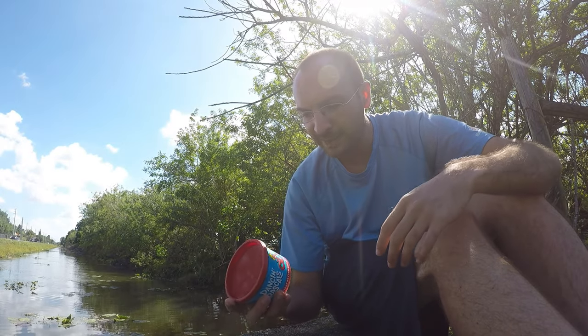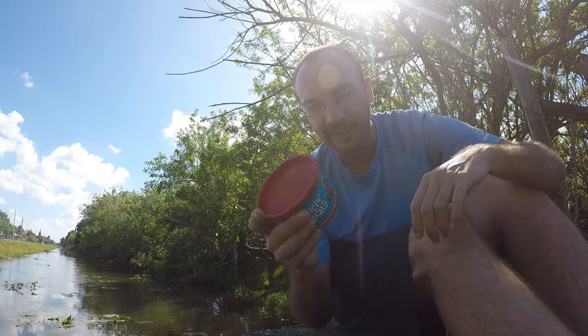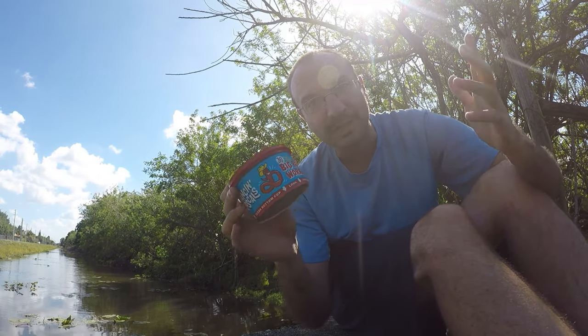A few days ago I bought 30 of these worms to fish for those Eastern happy cichlids in my last video. There's still probably like 27 of these left, hate for them to go to waste. So I am down on one of my local canals going to be doing some micro fishing — the goal would be a new species.